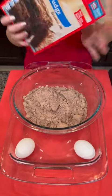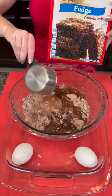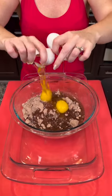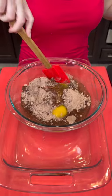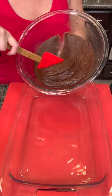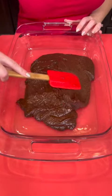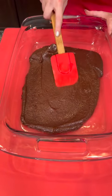One box of brownie mix — add a half cup of oil and two eggs, then mix that up. Now our brownie batter goes right into the bottom of our pan. Spread that out so it covers the bottom; this is just a 9 by 13.